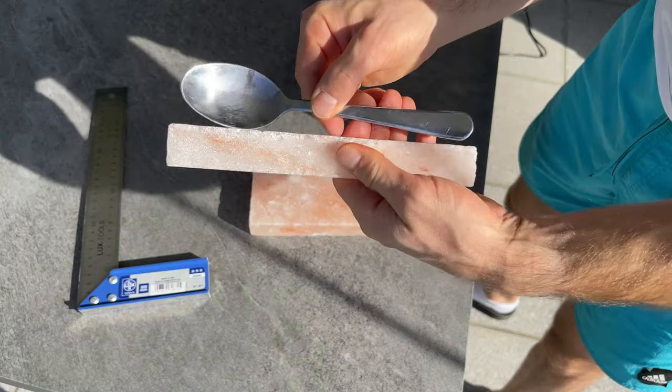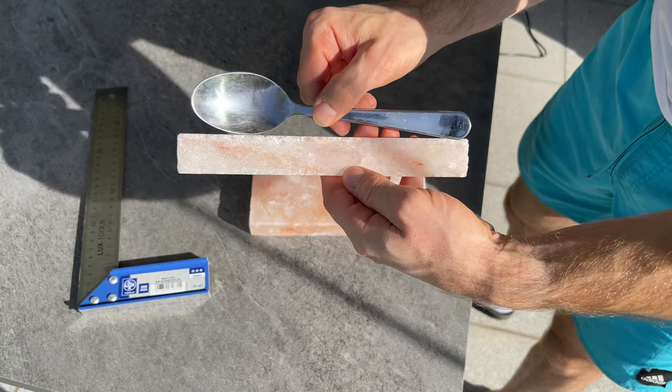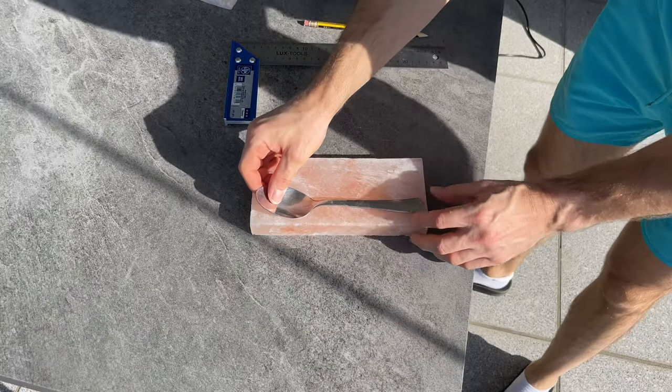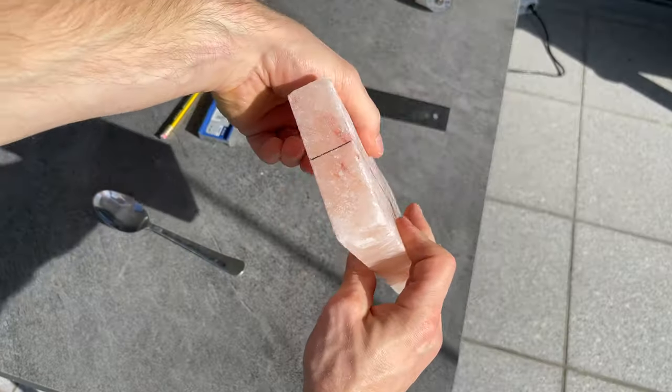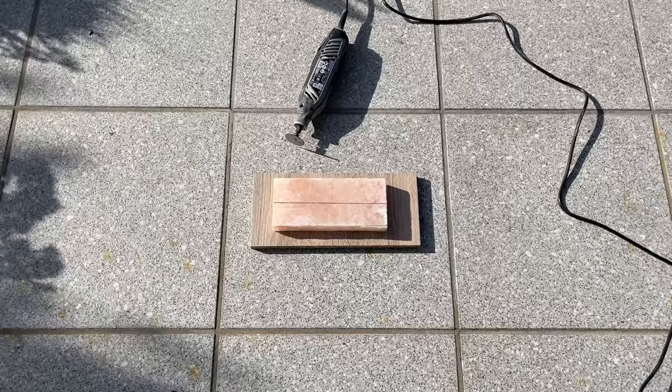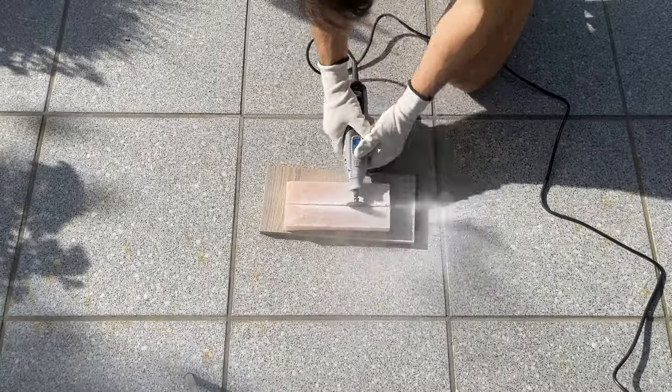The next morning I realized we had a new problem. The cut piece turned out to be too narrow, so I had to trim a much larger slice. I quickly measured and drew lines where I needed to cut, then started with shaping. This time, because I knew what to do, I made a perfect slice really fast.